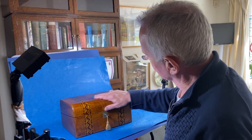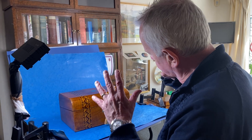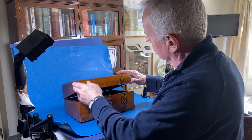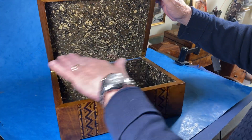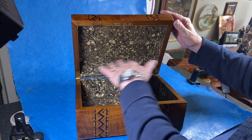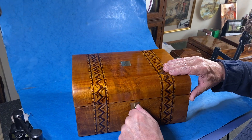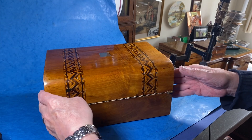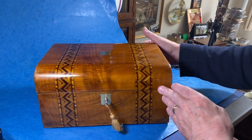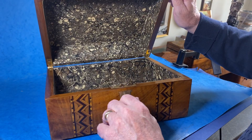Our next box is this Tunbridge ware 1860 dome top. This would have originally been a writing box, but as you can see the interior has been taken out and it's been re-lined, giving you a nice size platform for putting whatever you want in there. It's got a working lock and key. It's walnut, 1860, and in really nice condition.